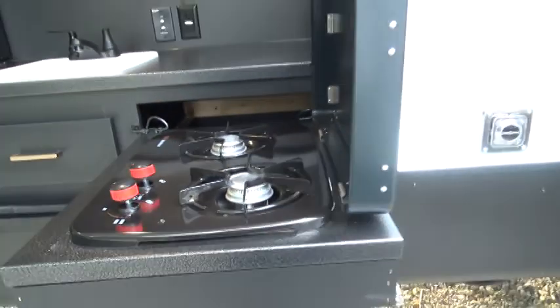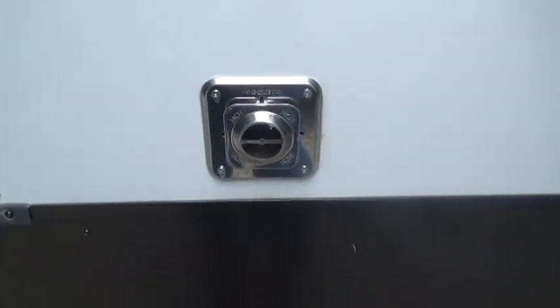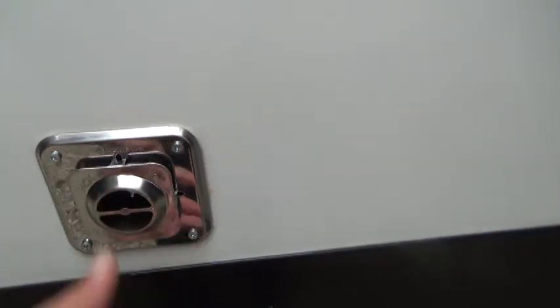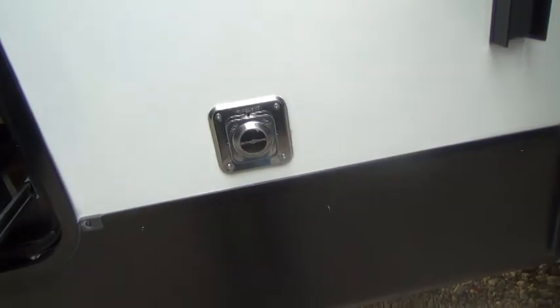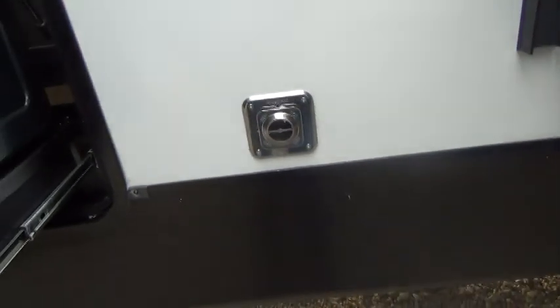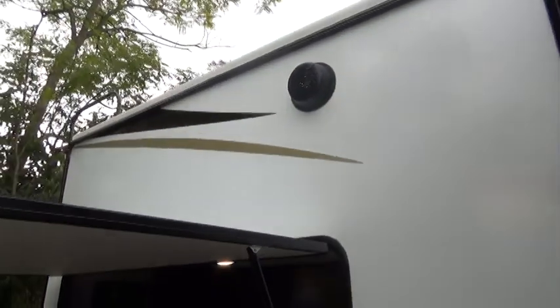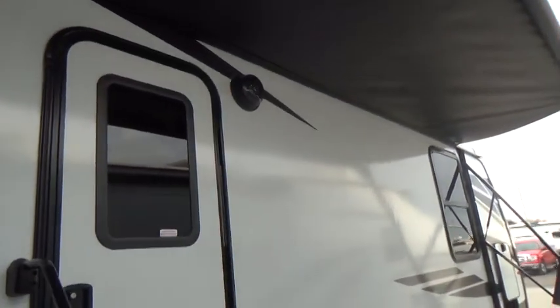This is your furnace exhaust. It does get hot, but we suggest you get a round screen that fits over top of the vent — it keeps mud daubers and little critters from getting in. You do have outdoor speakers. Your speakers are water resistant, not waterproof, so do not spray directly into them when you're washing.